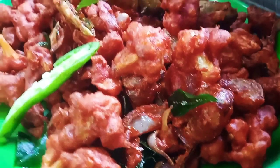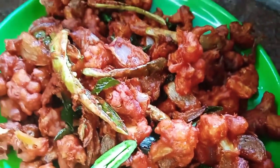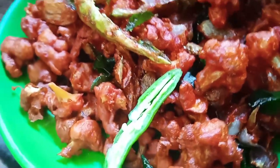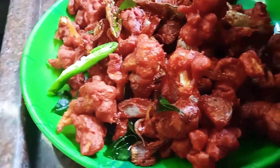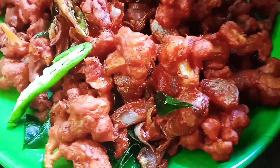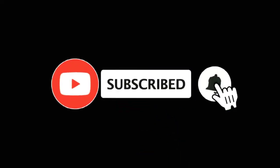Hello Friends! Welcome to Kritika's Cooking! Welcome to our channel. Subscribe to our channel and click the bell icon if you want to watch our channel.